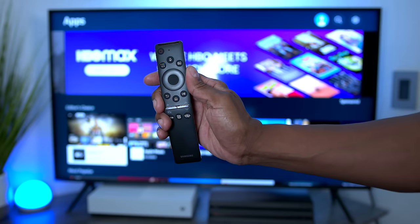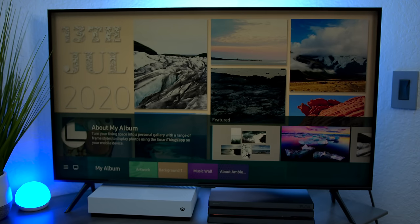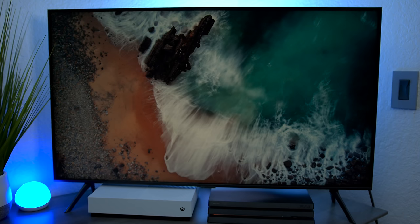Now let's take a closer look at ambient mode. This mode allows you to put the TV in a display state so it shows pictures whenever you're not using it, giving you some ambiance. You can set up your own album or browse artwork, and the TV will download content from the internet to display when idle. You can also use your own pictures if you have a Samsung device and upload them to Samsung Cloud.